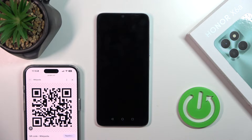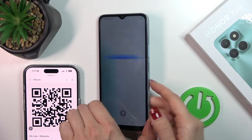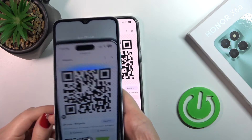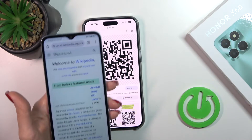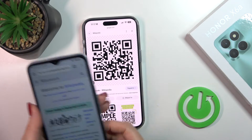Tap done to save the changes and now just tap scan. After that, tap 'while using the app' and now we should just place our QR code here on the screen. Wait a second and we can see that our device successfully opened this QR code — and this is the Wikipedia article.